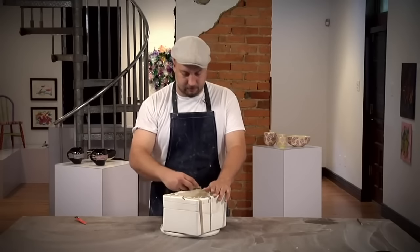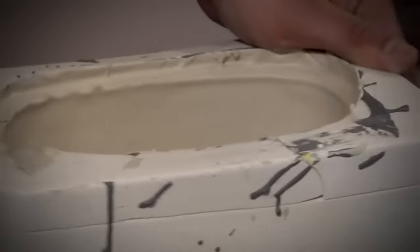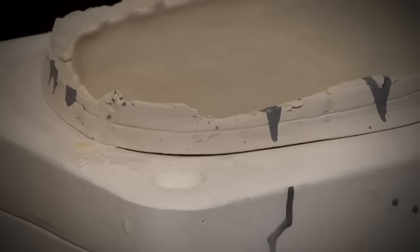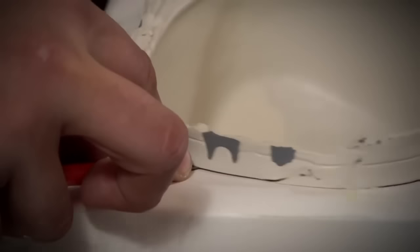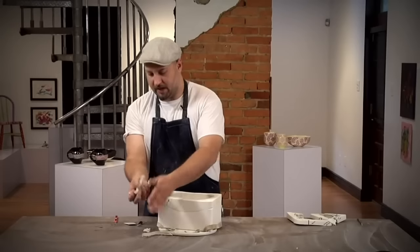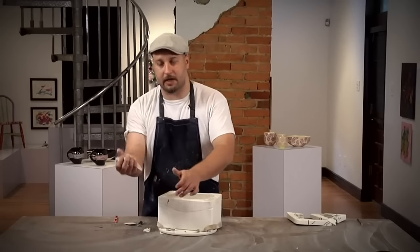I'm going to remove the excess from the top and cut away the extra bit. Now, again, all these scraps I can save and I can recycle them.